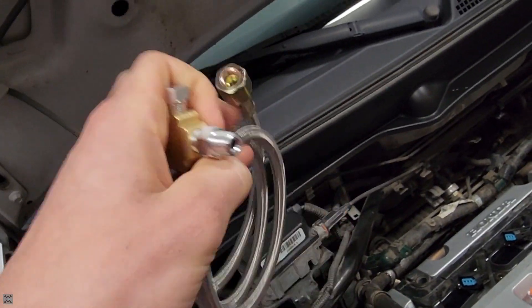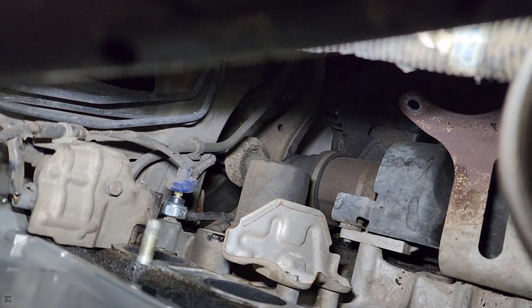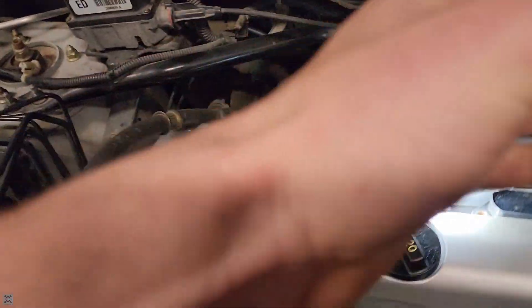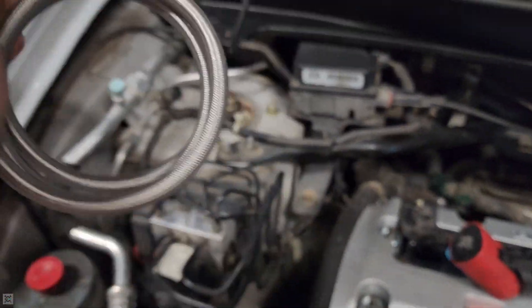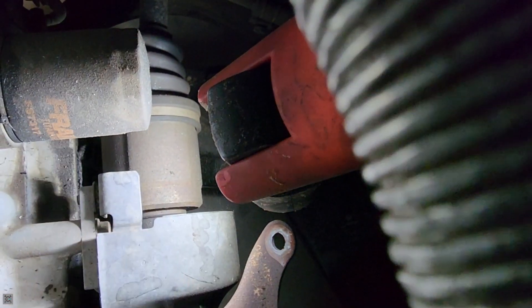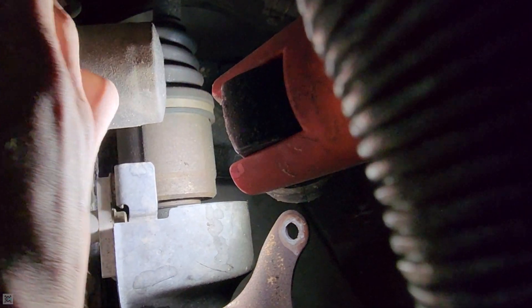For the oil feed line, you're going to want to get a T fitting like this. We're going to tap into the oil pressure sender unit — see back here, that's the oil pressure sender unit, the shining thing down there. We'll remove that and then the T fitting will thread into the block, the oil pressure sender unit goes here, and then we have a line to go to the turbo. There's our oil pressure sender unit removed from the block and now we can throw in our little tee piece.